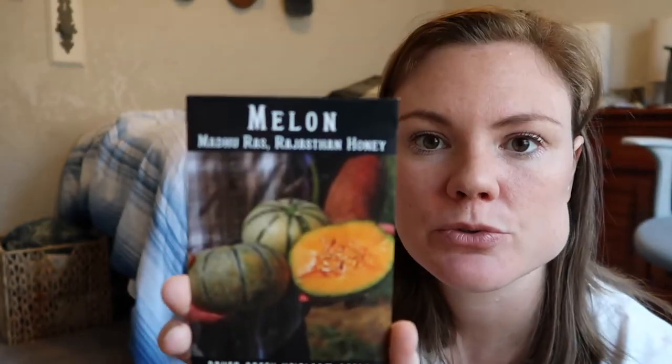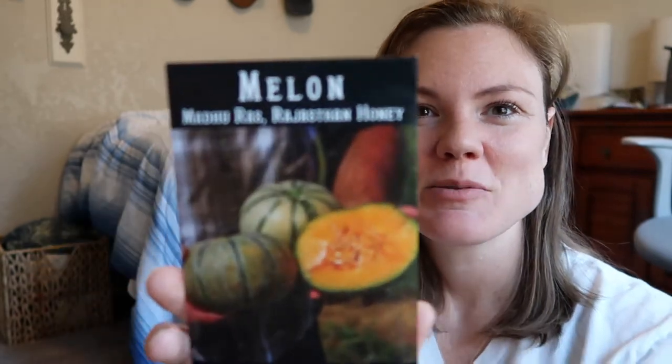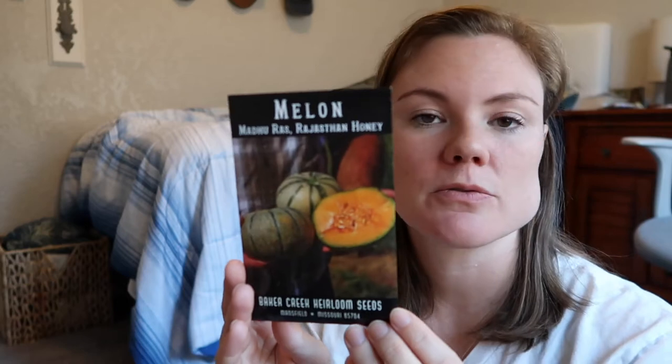So we are going to start with melons. The first one we have here — a lot of these names I'm not going to be able to pronounce very well because a lot of these do come from other countries. But this is one from India. It's the Maduras Rajasthan honey — I'm not sure. But this is supposedly a very delicious sort of cantaloupe. Now, if you're watching this video in current time and we're still in the June-July area, you can still go ahead and plant some cantaloupe varieties right now.